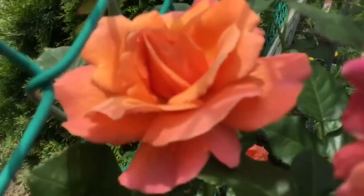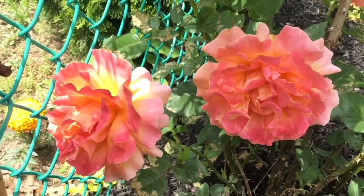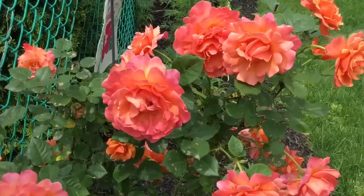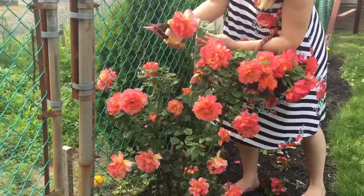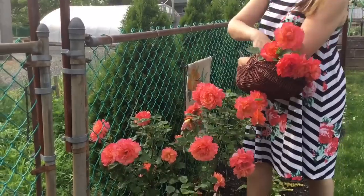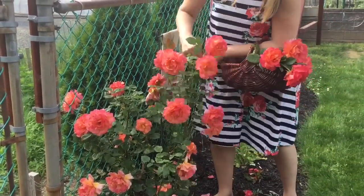Just in case you are wondering, my roses are called Peach Melba. They produce these large fragrant flowers in copper apricot color, actually yellow in the center. They're gorgeous. And the more I cut them, the more they grow. So I love bringing them to the house throughout the whole summer.